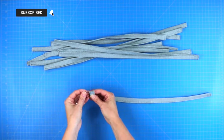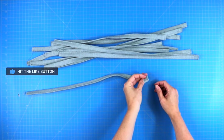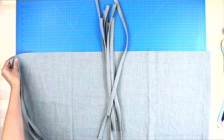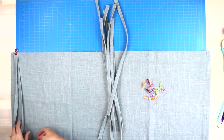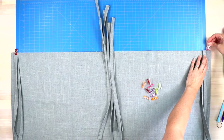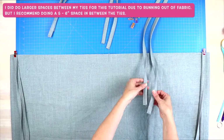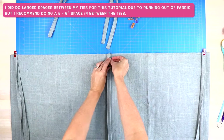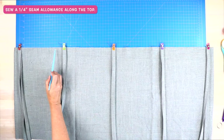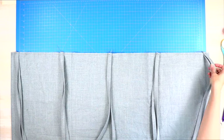Your finished ties will have one raw edge and one neatly finished end. Lay your curtain panel right side up, grab two ties, match their raw ends, and line them up with the top raw edge of the curtain panel. Pin in place. Space ties five to six inches apart — no more than eight inches. Sew a quarter-inch seam allowance along the top edge to hold all ties in place, starting and stopping with a back stitch.